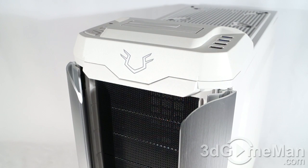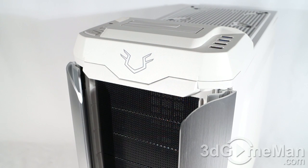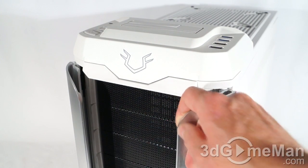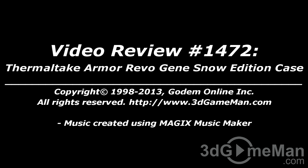This is a great looking case with really good build quality, plenty of features, and two color choices: white or black. My preference would be the black. However, the styling might not be for everyone — I like it, but it is a little over the top, especially with the aluminum wings at the front. They can be removed, but it doesn't really look that great without them. Overall this is a great product. Until next time, take care. Pricing for this product is available on the 3D Game Man video review page.